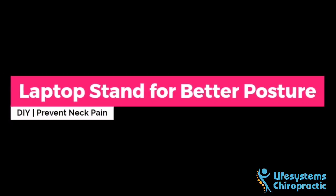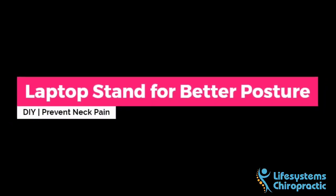In this video, I want to share with you how you can design your laptop stand for better posture. First, check if you're placing the laptop too low. The laptop screen should be at eye level, somewhere at the blue arrow.